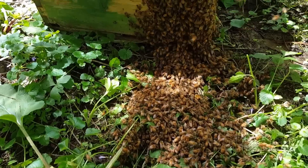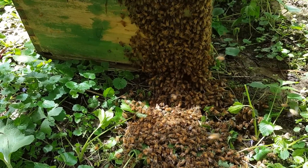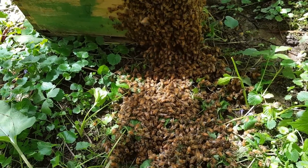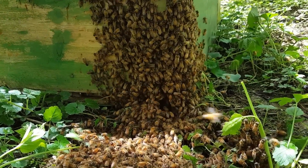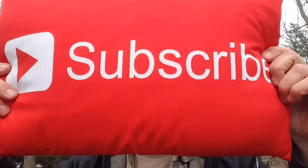Going in quite nicely — I'm going to call this one a success and move on to some other work that I have to do. We'll check back later and see what they look like. If you'd like to become a better beekeeper, consider subscribing. Thanks for watching.